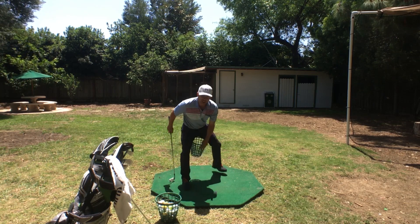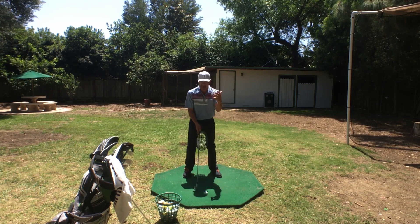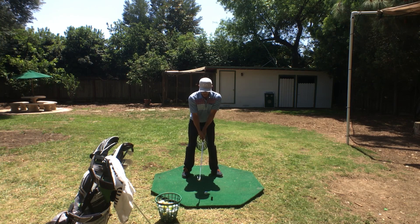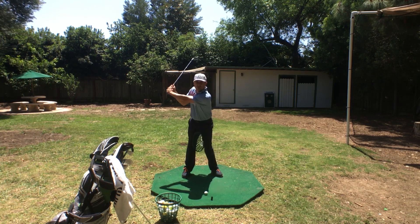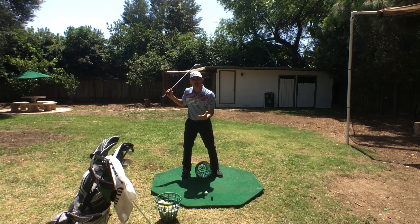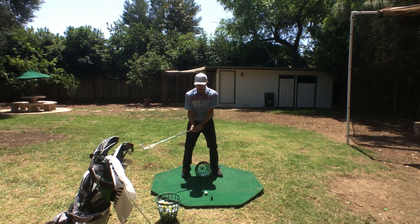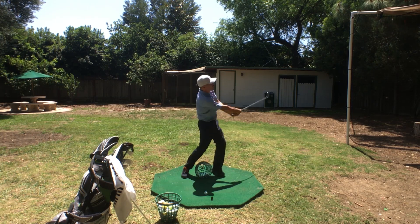Let's get this drill correct. You're gonna take it back — just hold it for a sec — let that basket drop down, let it hit the ground for the drill, and then start swinging. So you take it back, let it drop, and then you go.